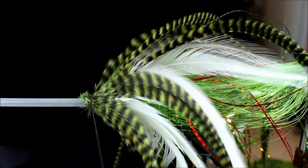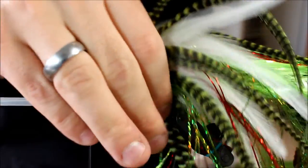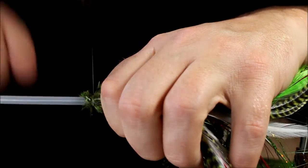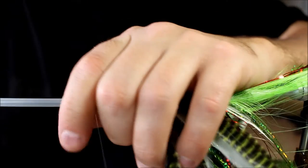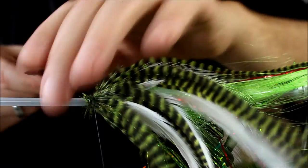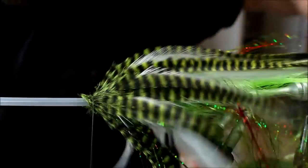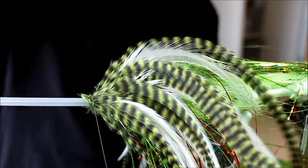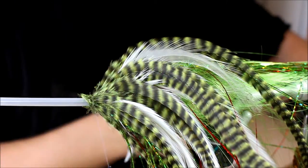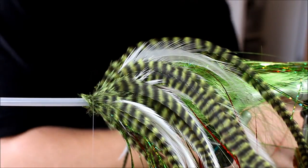The white feathers are a nice contrast to the rest of the fly. You could have used chartreuse or green hackles for that part as well, but I like the white and red contrast. Then to finish off this fly, I'm going to take a marabou hackle. Marabou hackles are nice for big flies — they give bulk, life, and volume.